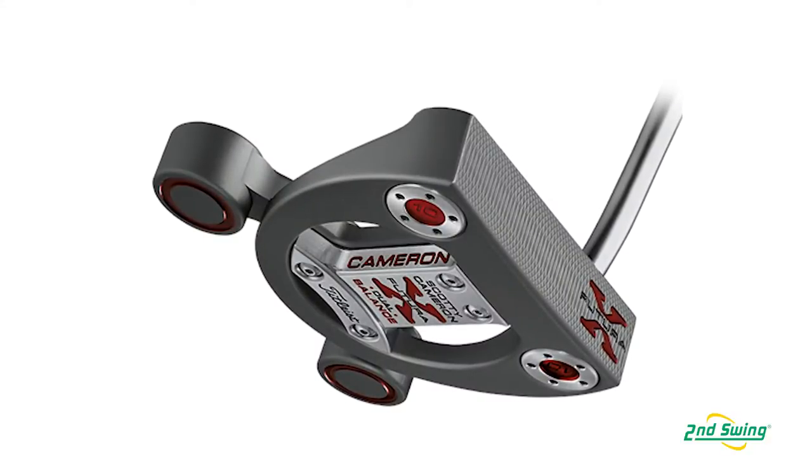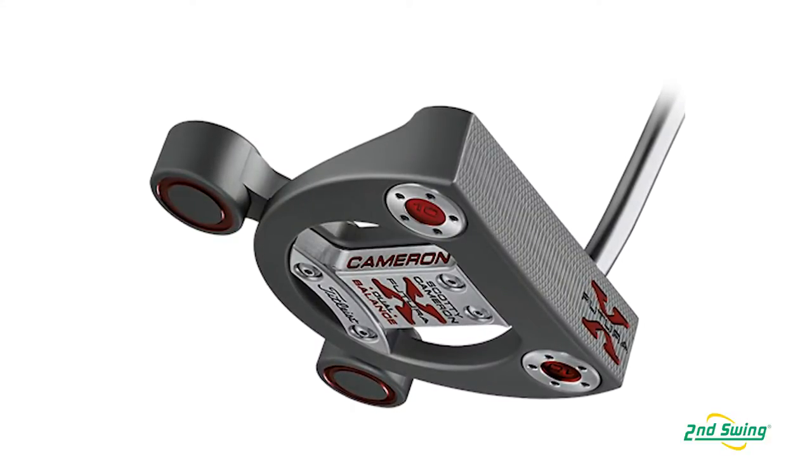Futura X Dual Balance is a new product for us. It's actually part of the three different families we have for Cameron. We've got Futura X, which is a high MOI, larger headed mallet. And we've got the Golo family, which is a mid-mallet, and Selects, which are a blade. And that's important when you're trying to pick the right putter. You obviously want to be confident in what it looks like, but it also allows different size levels, different neck configurations, which influence toe flow. That's probably the most important variable in terms of picking the right putter — something that matches your stroke. So all the different families with the different neck configurations we have are going to help golfers produce the right stroke and swing.